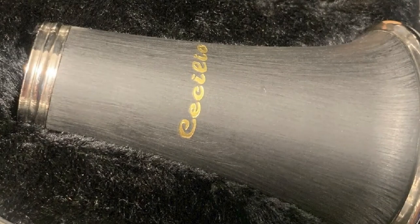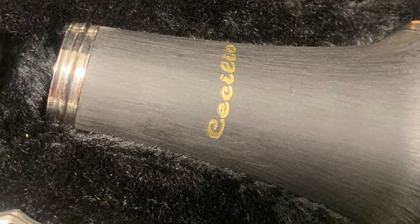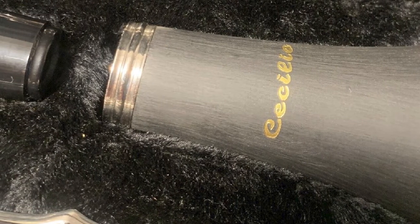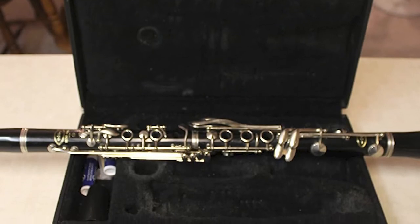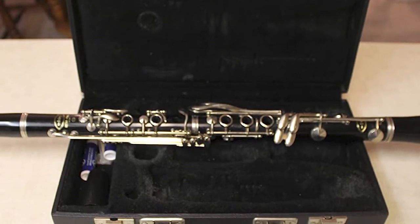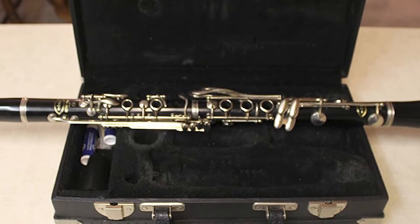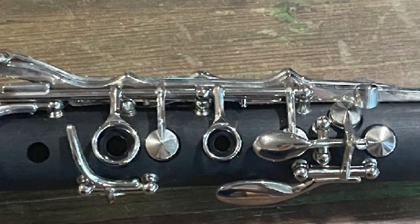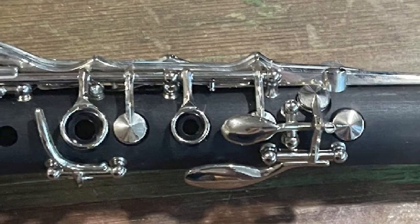As for the accessories, considering its price tag, we can say that this clarinet comes with a great package that includes things like a ligature and mouthpiece. It is also worth mentioning that it comes with a hard shell case with handles, a shoulder strap with hooks, 10 reeds, cork grease, 2 barrels, a cleaning cloth — which is very important — and a folding clarinet stand.